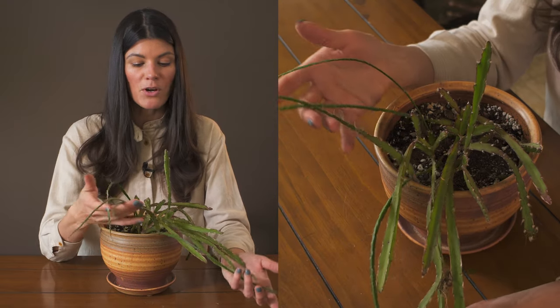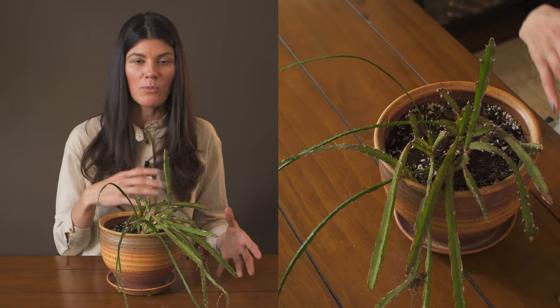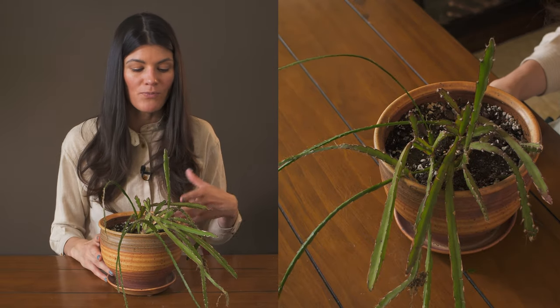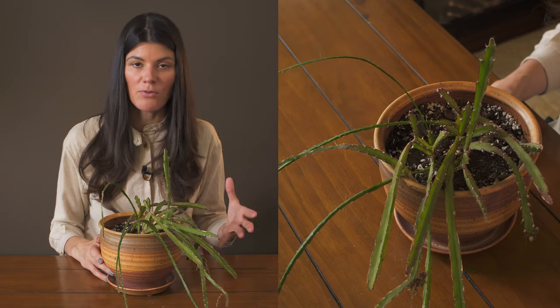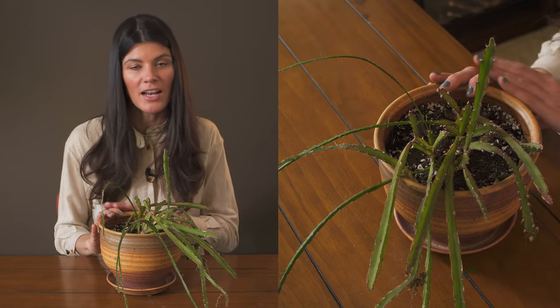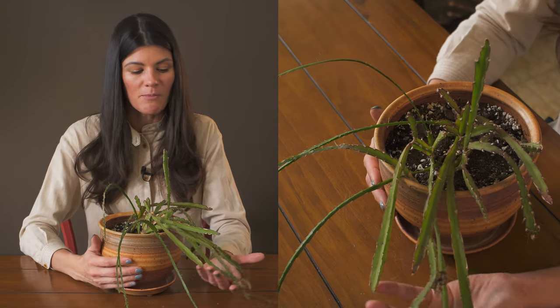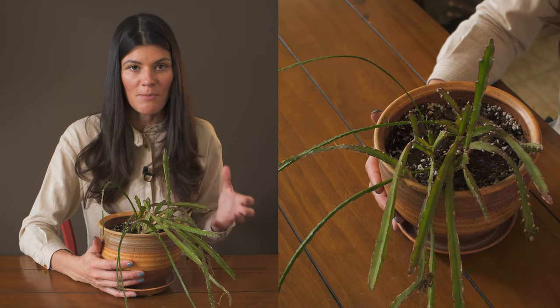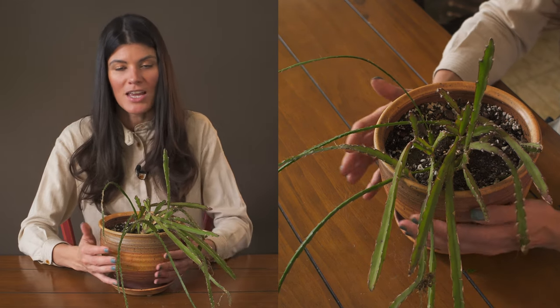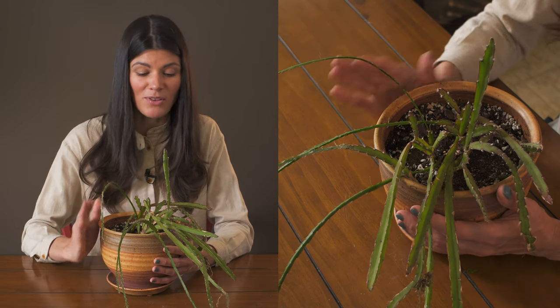As far as fertilizer goes, this could go either way because it has more of those cacti qualities. Giving it a cactus fertilizer like a 3-4-7 or 2-4-7 will probably be fine, but you could also give it a more well-balanced fertilizer. This is a plant that doesn't need a tremendous amount of fertilizer, so hitting it monthly during the growing season is going to be great.